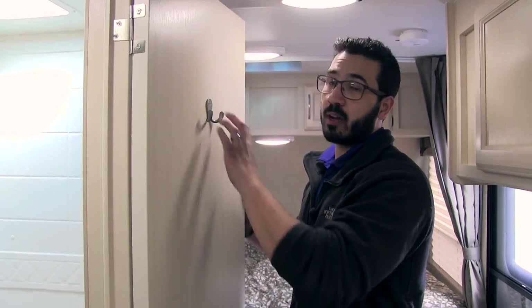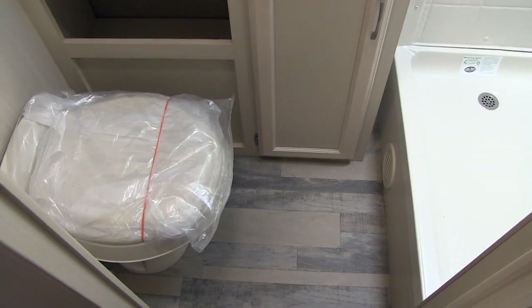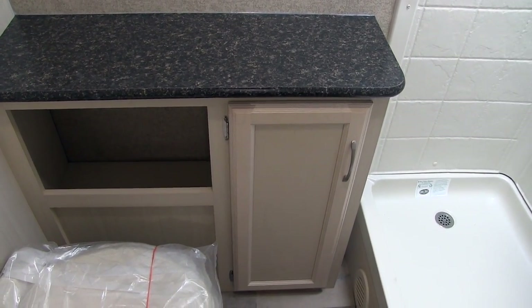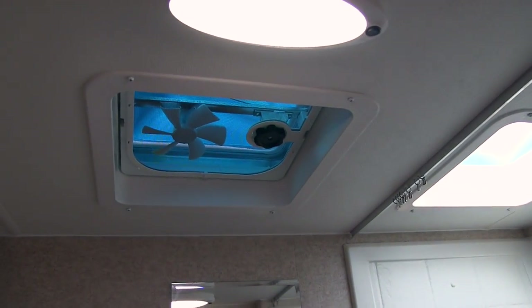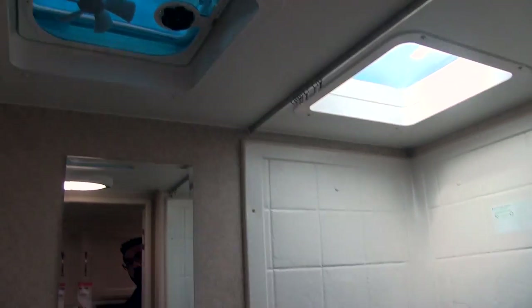The bathroom in the 1705RD has a nice robe hook right here on the door. When you take a look inside you'll see the foot flush lever toilet with plenty of legroom in front. You also have a nice big countertop with a cubby hole cut out — perfect for a small trash can or bathroom accessories. Right here is your mirror, and up on the ceiling you have a light as well as a vent fan and an electrical outlet.